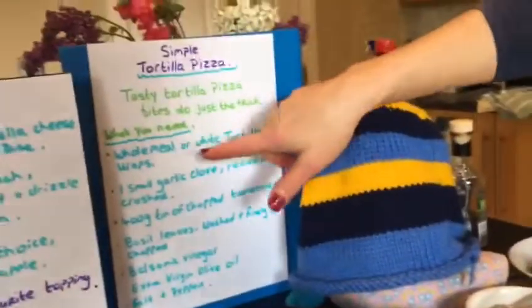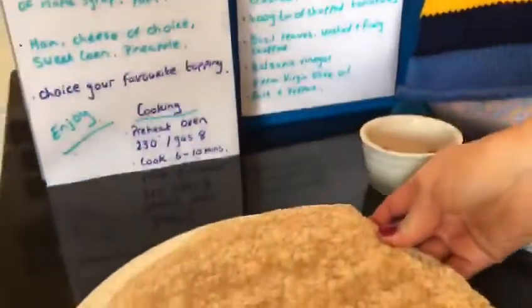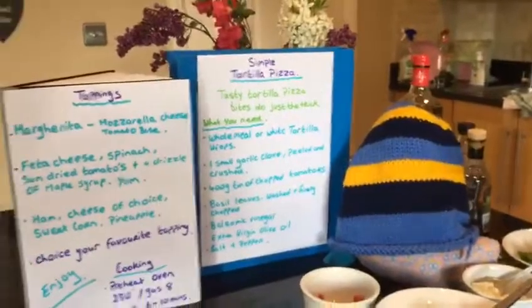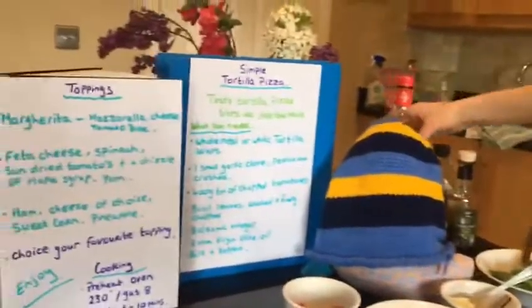What you need today is wholemeal or white tortilla wraps, whatever your preference is, a small garlic clove, a can of tomatoes peeled and chopped, basil leaves washed and finely chopped, balsamic vinegar, and a little bit of extra virgin olive oil.